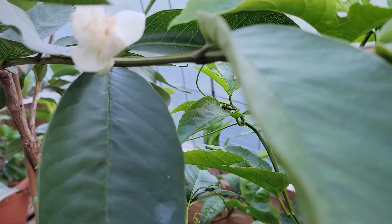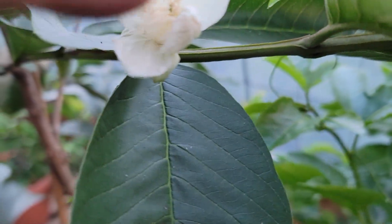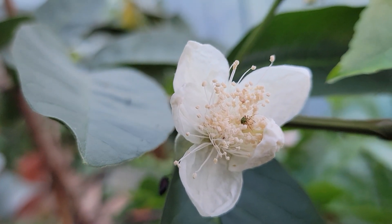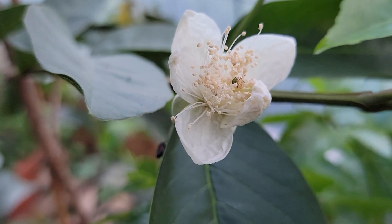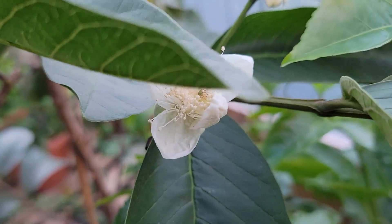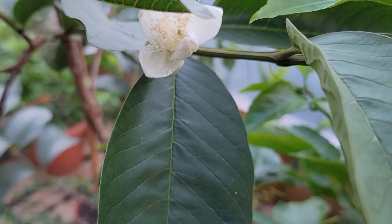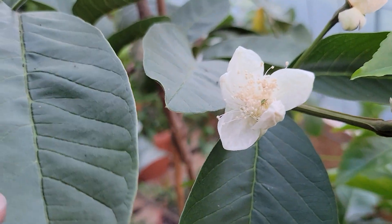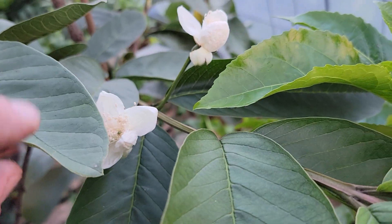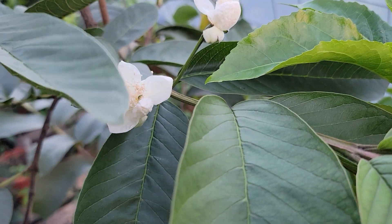I'm going to go over to this flower stock here — whoops, get my finger out of the way. Get this leaf out of the way. Oh, there's a little buggy in there. He might be doing some pollinating for us already. There's no stamen showing yet on that one. So those flowers are a little too young and opening to pollinate.